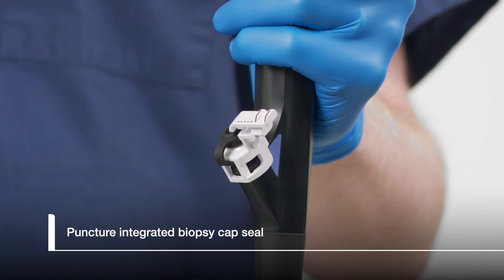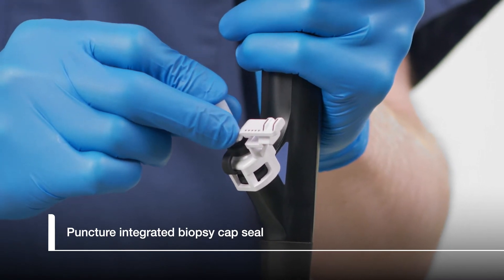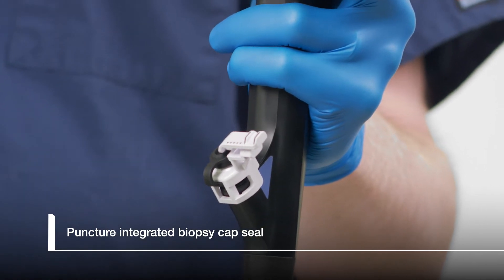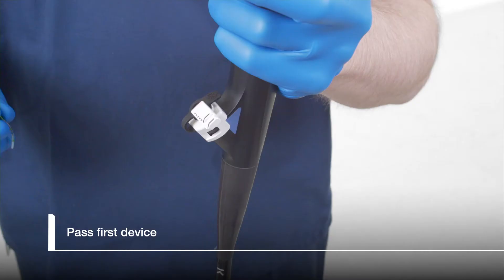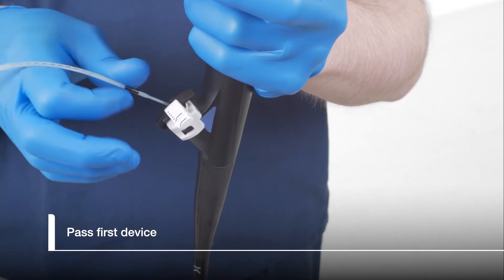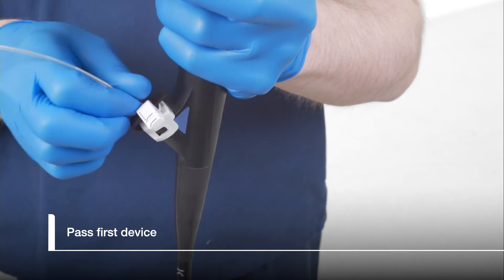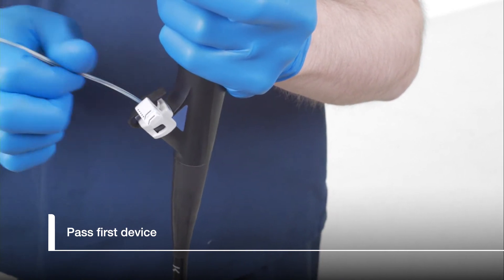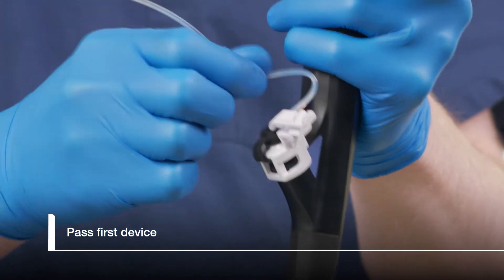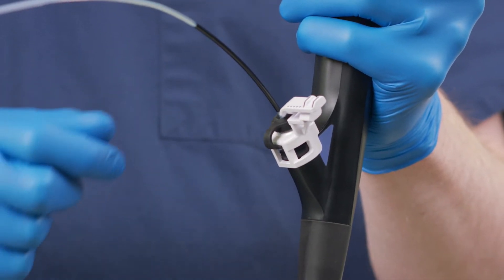Once CleverLock is secured to the biopsy port, puncture the seal on the biopsy cap by carefully inserting an endotherapy accessory, such as a guide wire introducer, through the slit on the biopsy cap. Gradually insert a device, such as a sphincteratome, into the center of the biopsy cap seal. Hold the device near its distal tip and use short throws to avoid kinking the catheter. Advance the sphincteratome down the endoscope working channel until the V marking reaches the biopsy cap seal. This indicates the tip of the sphincteratome is at the elevator.